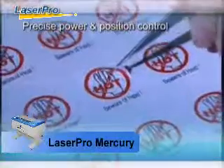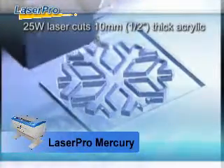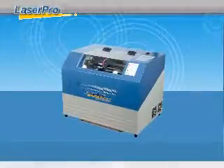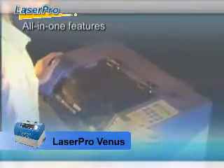The LaserPro Mercury model is the most popular entry-level laser engraver. The tabletop LaserPro Venus model offers the same standard features as large systems. It's small but powerful.